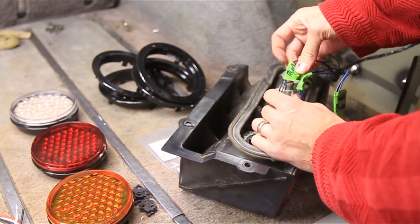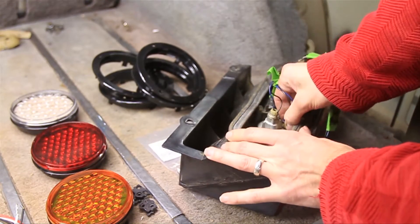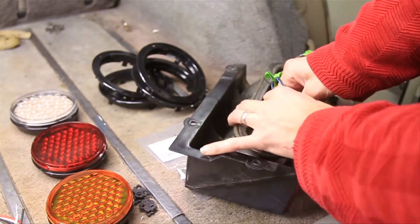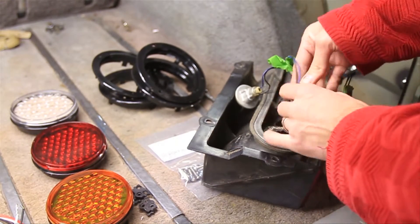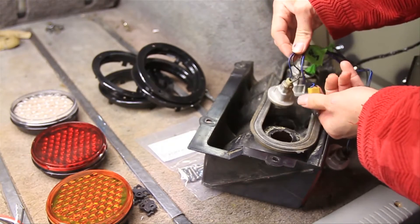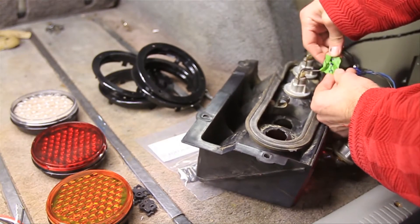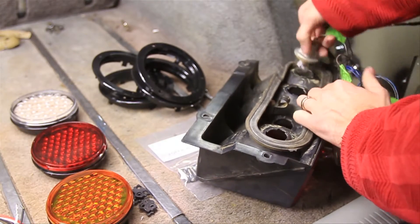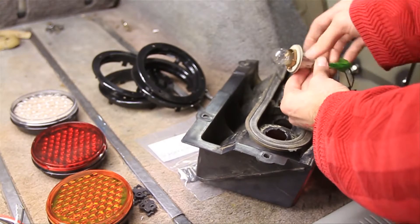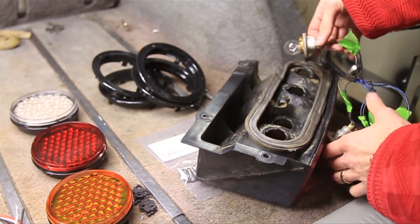Then you've got this one here, which is your running light, and you also have one right next to it. Both of those two right there are running lights, and then you've got your turn signal right there, and then you've got your reverse. Make sure you put some tape on those and mark them, because you're going to need that in a little bit.